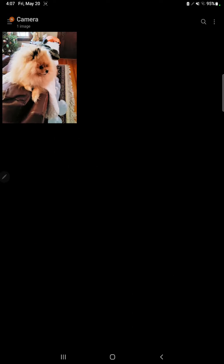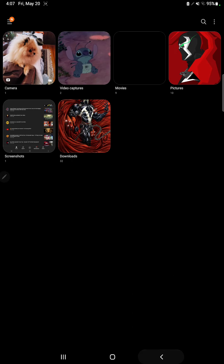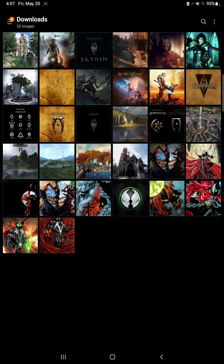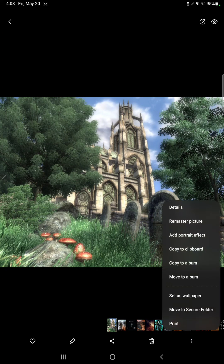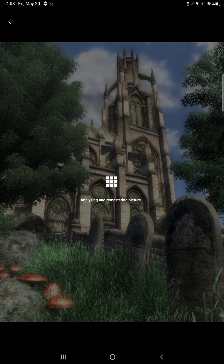Now I'm going to go back and we are going to go to a different part of remastering other pictures. I'm going to show you how you can remaster pictures other than the ones you take with your phone or tablet. I'll just select this picture here. As you can see, this is from a game called Elder Scrolls 4 Oblivion. We're going to go to the bottom right-hand part of the screen and go to Remaster Picture.